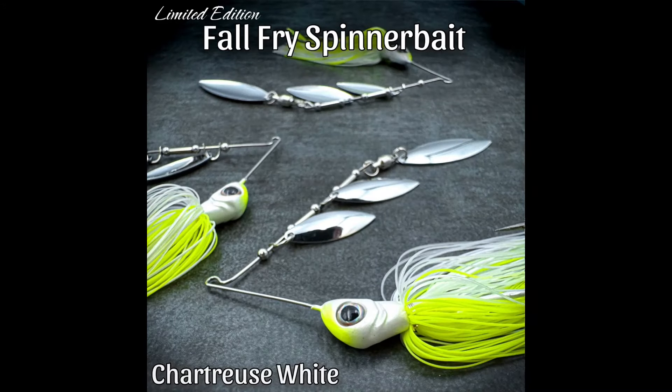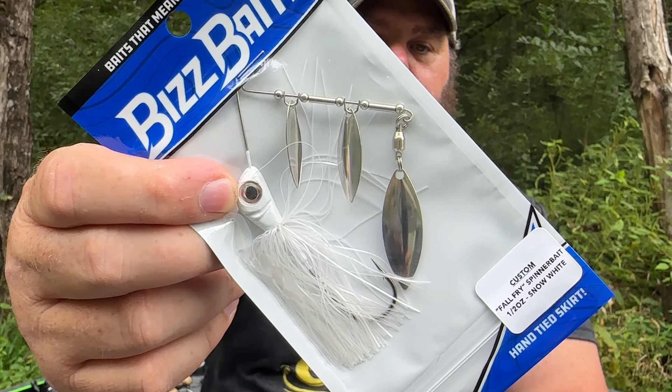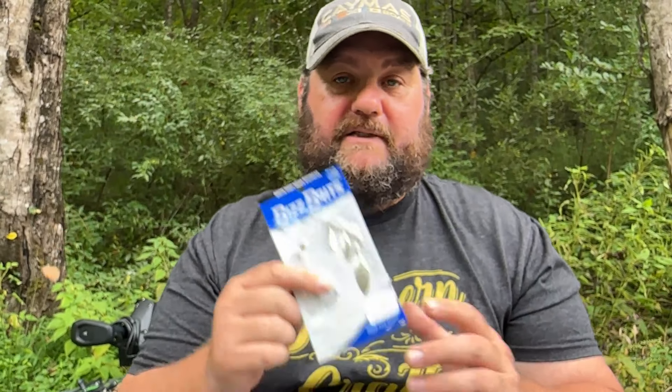Two colors that I don't have: the electric shad and the chartreuse white. The last color, and the color that I do have, is snow white. These are by Biz Baits — they're out in North Carolina. Make sure you go check them out. They do some pretty amazing baits.